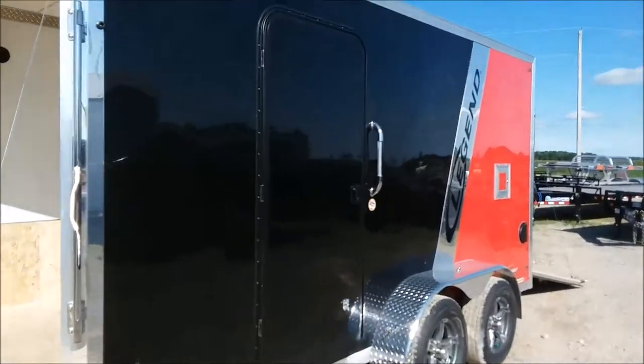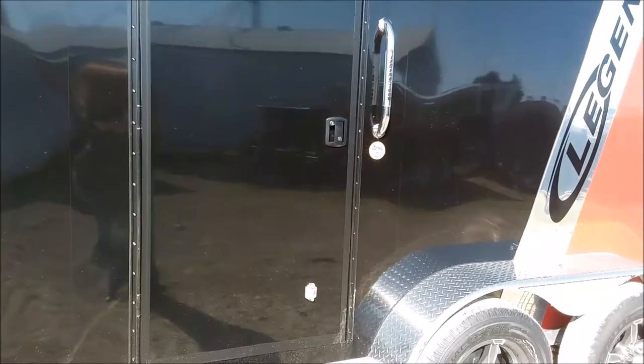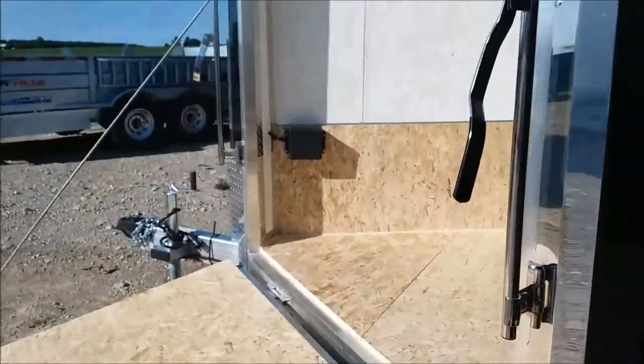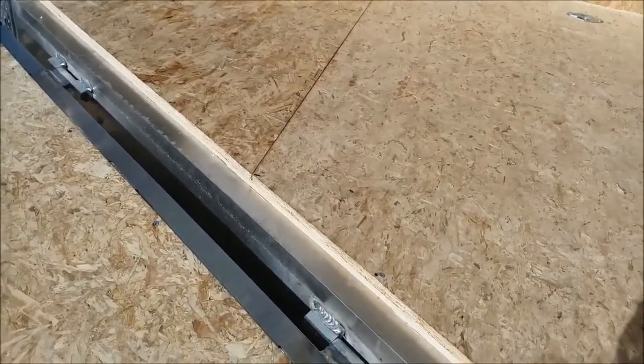Over here on the side you can see the Legend RV side door. They use the rounded door frame — that roundness offers more strength than a square door. It has the lighted Legend grab handle, and the RV lock has a deadbolt as well, plus a metal door hold-back for your side door. If you come check out these doors you can try giving them a twist or a bend and see that they're a solid core door — they don't twist or flex like a lot of companies' doors do.